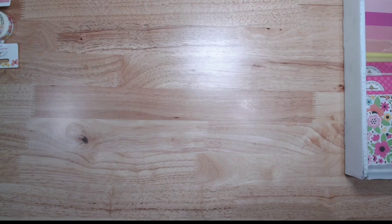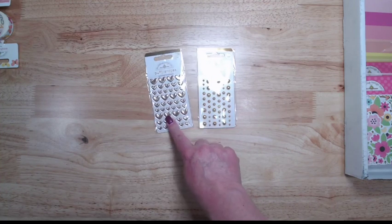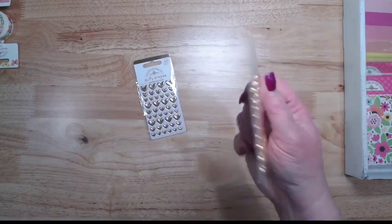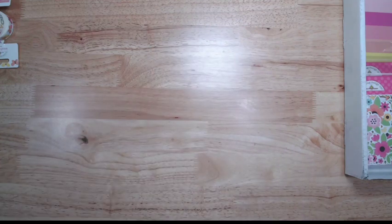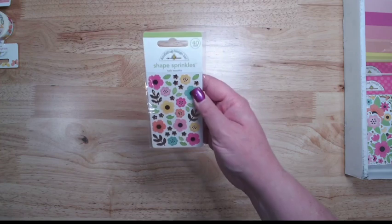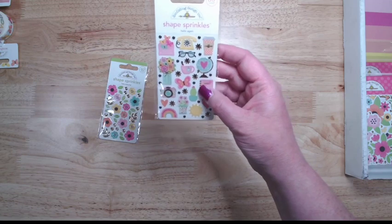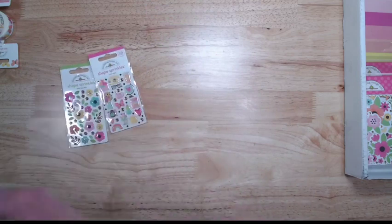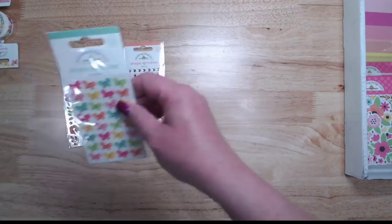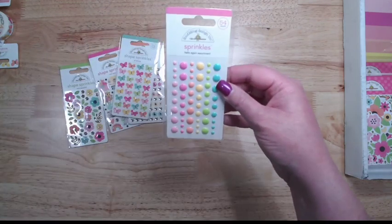Let's do puffy shapes. For the standard ongoing always-available stuff, we have gold puffy hearts and gold sprinkles — super shiny, I love these. For the collection pieces, we have Hello Beautiful shape sprinkles with flowers and gold leaves, Hello Again shape sprinkles with a little phone, coffee, notebook, and a little globe — all with gold. We have Hello Love shape sprinkles with little gold hearts and flowers. I love the All of Flutter shape sprinkles — just a whole bunch of little butterflies with gold bodies. We also have a Hello Again sprinkles assortment and Hello Again mini jewels.